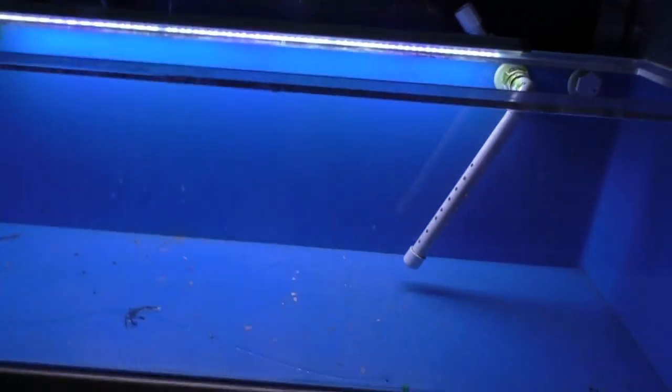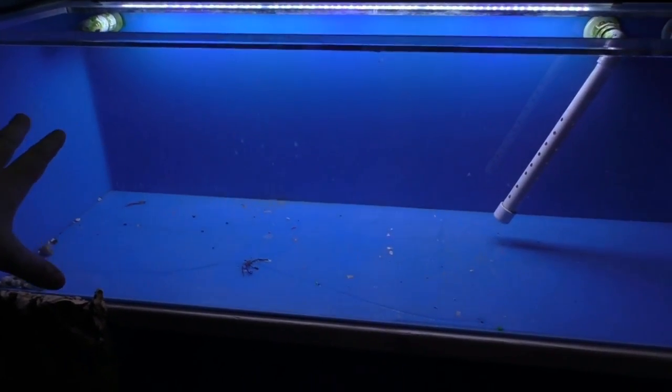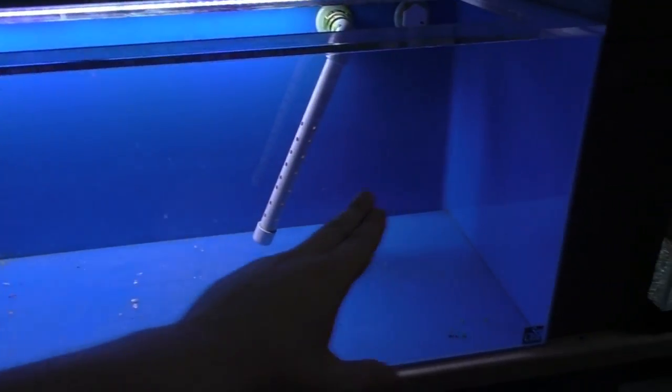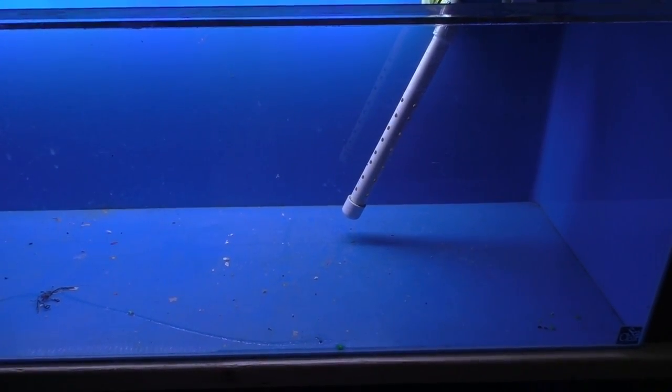So here we've got — there's no water in it yet. This is an acrylic tank. This is a 50 gallon and it's made by SeaClear. I bought it used. So it's 48 inches long, 15 inches front to back, and then about 18 or 19 inches tall.